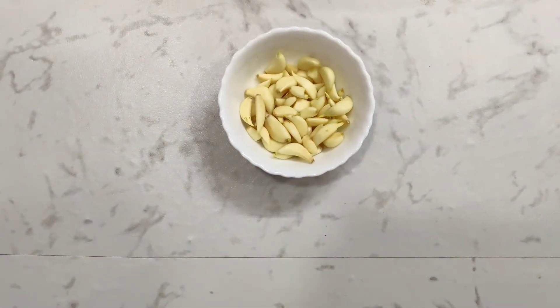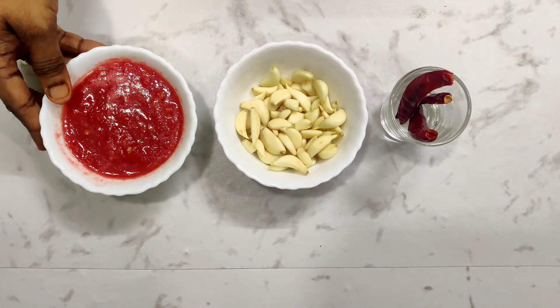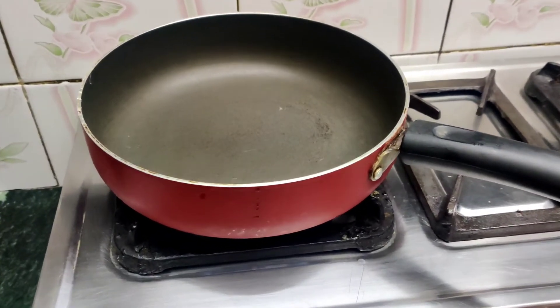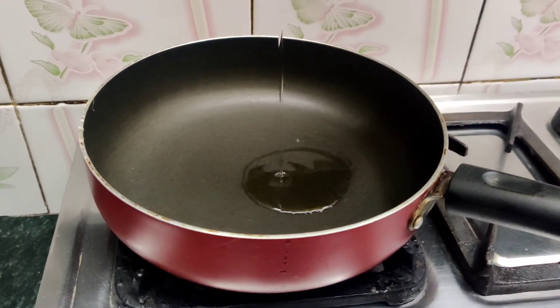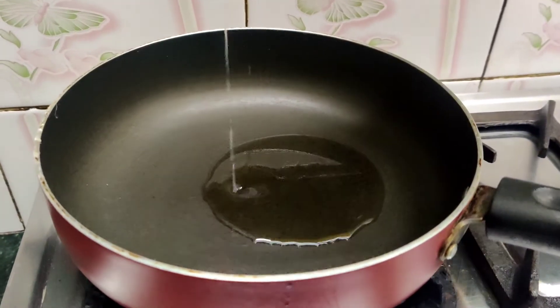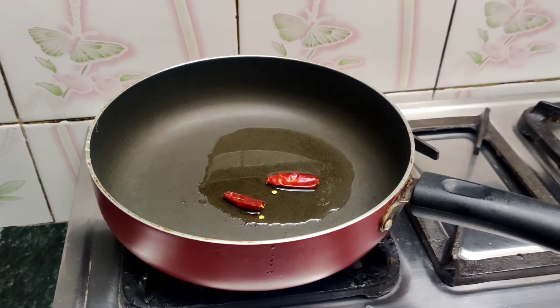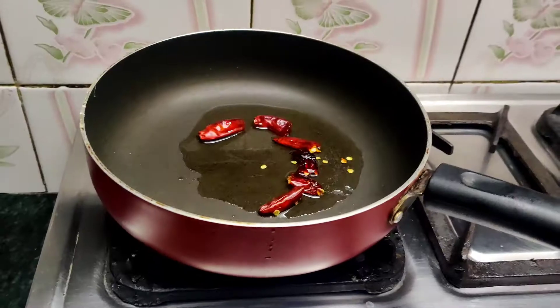Till then, let's see how to make garlic chutney. To make garlic chutney, we need 1 cup of garlic, chillies as per your taste preferences, and 2-3 medium sized tomato puree. Take a pan, heat it on a low to medium flame, put some oil, and start by putting in the chillies. You may also use red chilli powder.